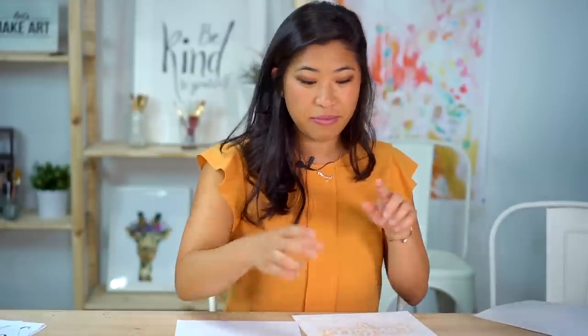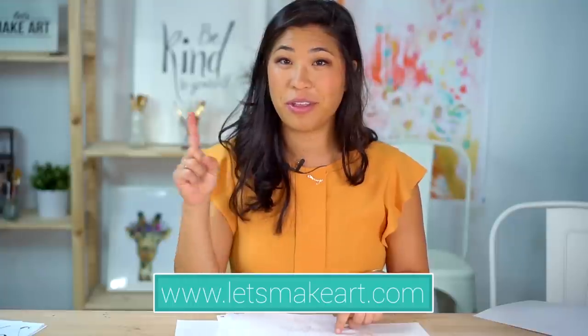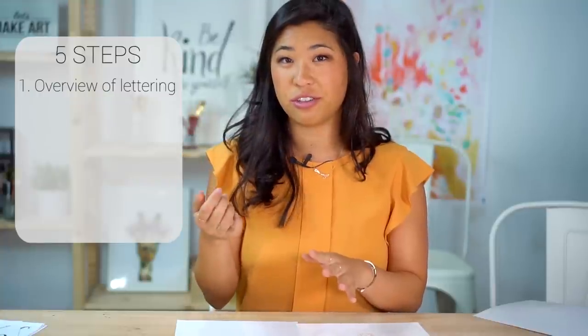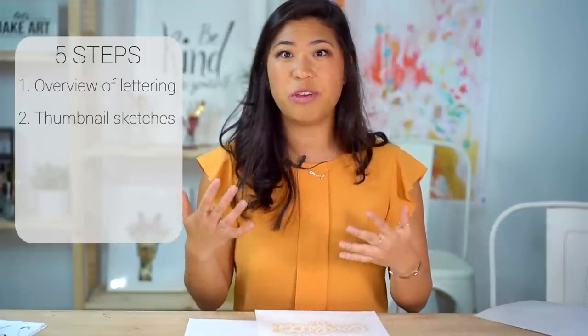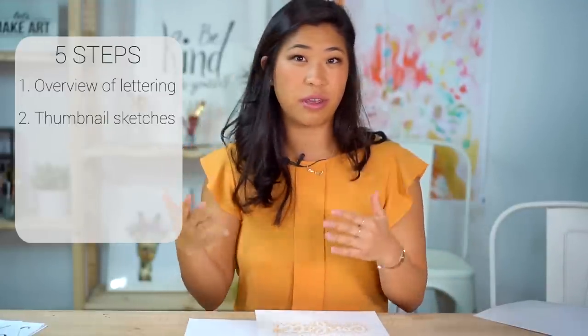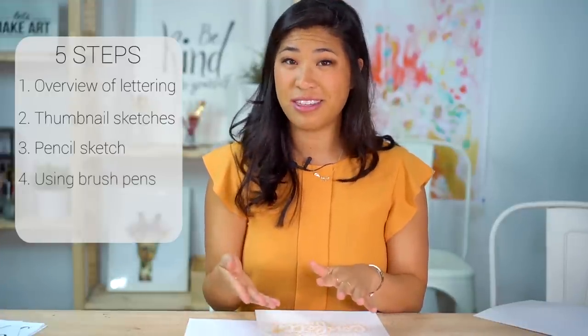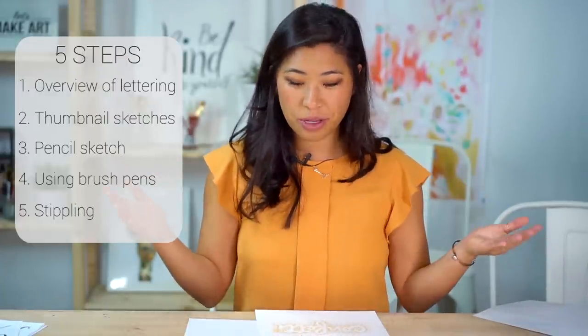I'm also going to use a pencil and an eraser, and handouts you can get on our website at letsmakeart.com — go to the lettering section and find the 'throw kindness' kit for a download link. There are five different steps: a brief overview of lettering and foundation strokes, thumbnail sketches for layout, a pencil sketch of your bigger piece, using the brush pens, and finally stippling — which I thought was perfect for the word confetti.